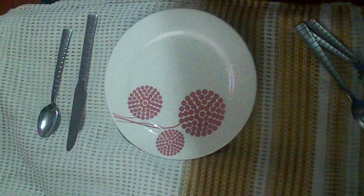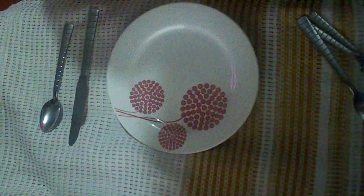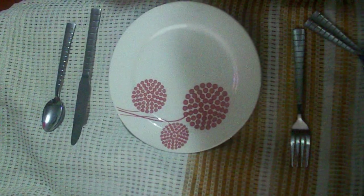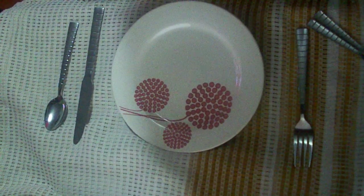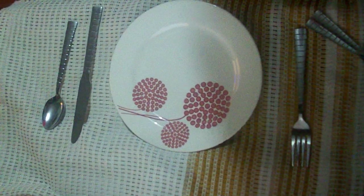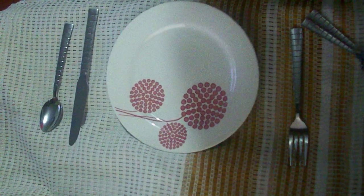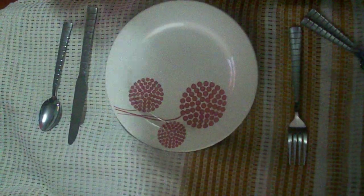The fork is placed to the left of the plate with the tines upward. The cutlery is placed about four inches apart from the side of the plate. The dessert cutlery is placed on top of the plate and is brought out at the time to serve dessert.